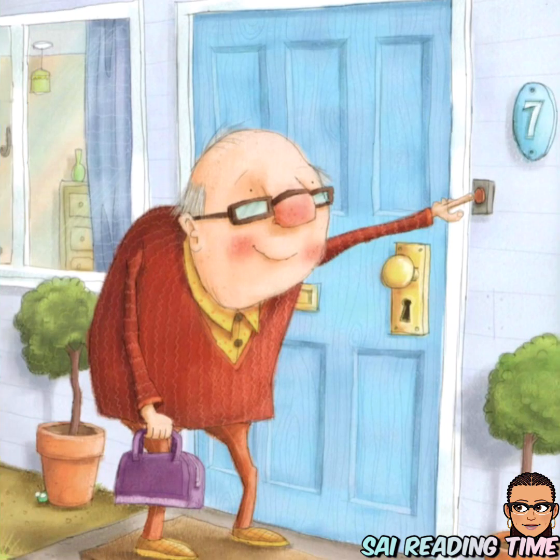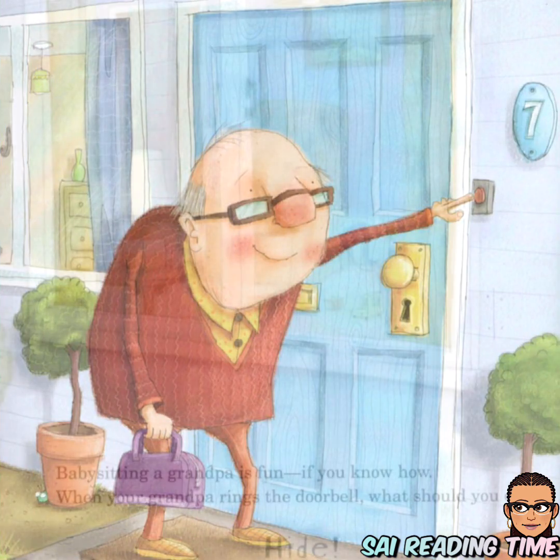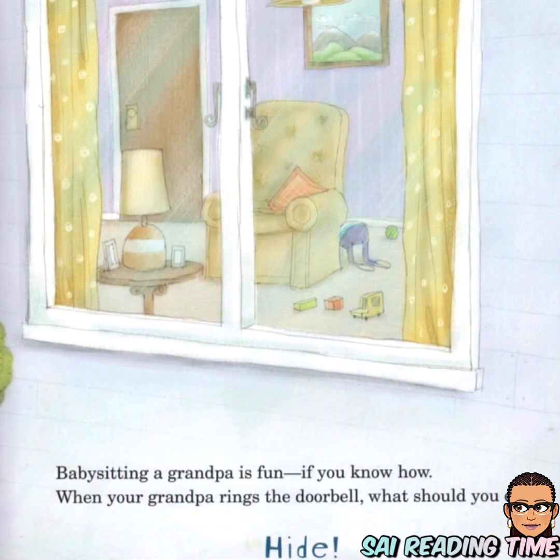Babysitting a grandpa is fun if you know how. When your grandpa rings the doorbell, what should you do? Hide.